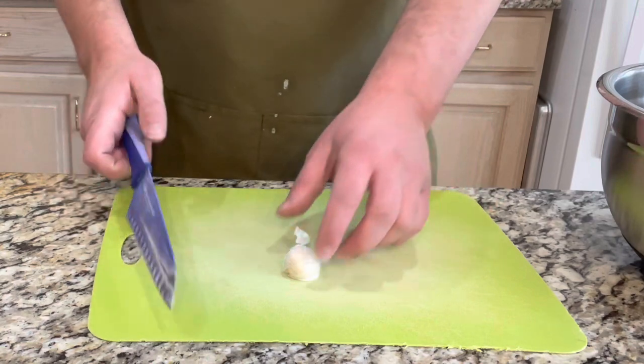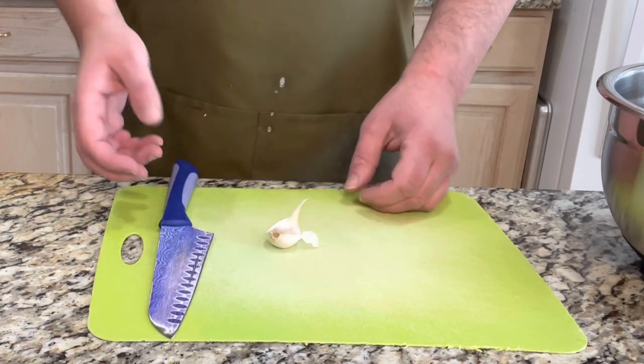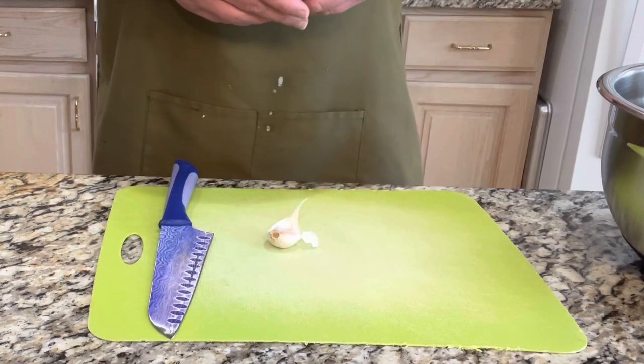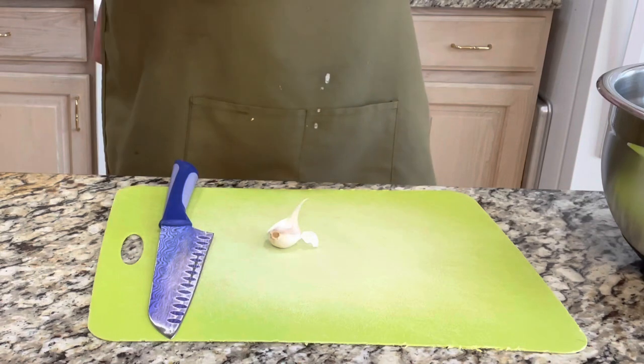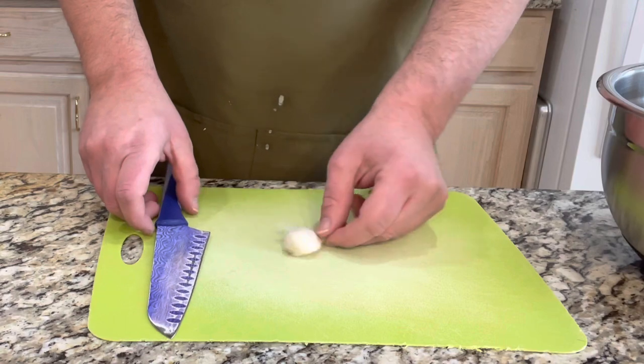Now what we're going to do is finely chop our onion and our garlic and then put them in a pan and sauté. I like to sauté my vegetables because there's moisture in them and we don't need any additional moisture in our meat. So let's go ahead and get started.